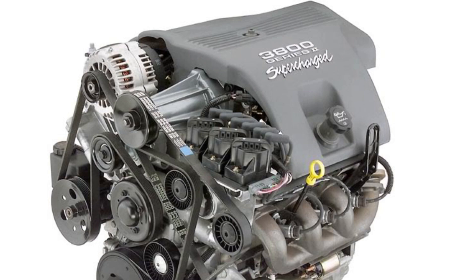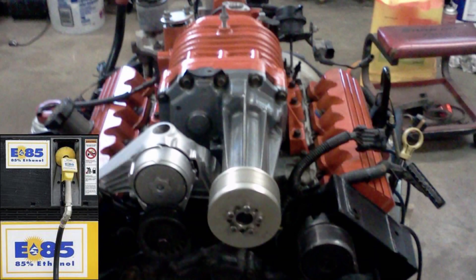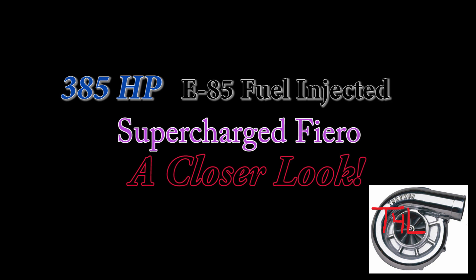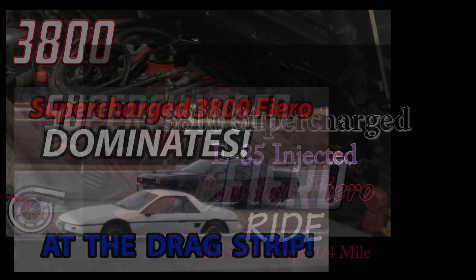Welcome to the 385 horsepower supercharged E85 Fiero Closer Look Part 2. Hopefully you've already seen Part 1 on my channel as well as the other Fiero videos. Let's get started with Part 2 right now.